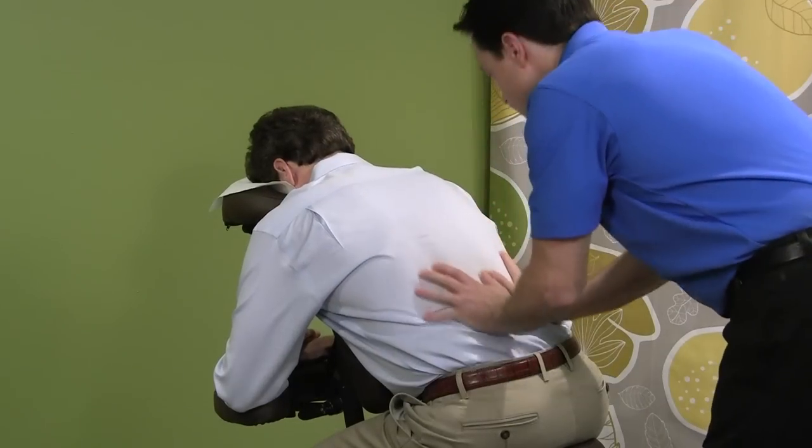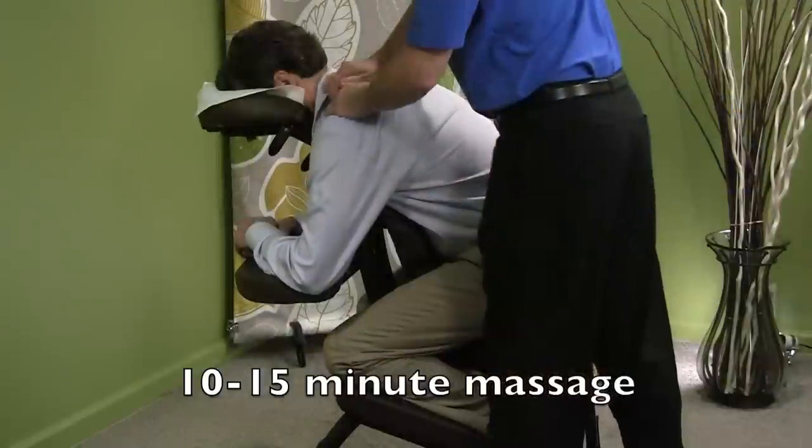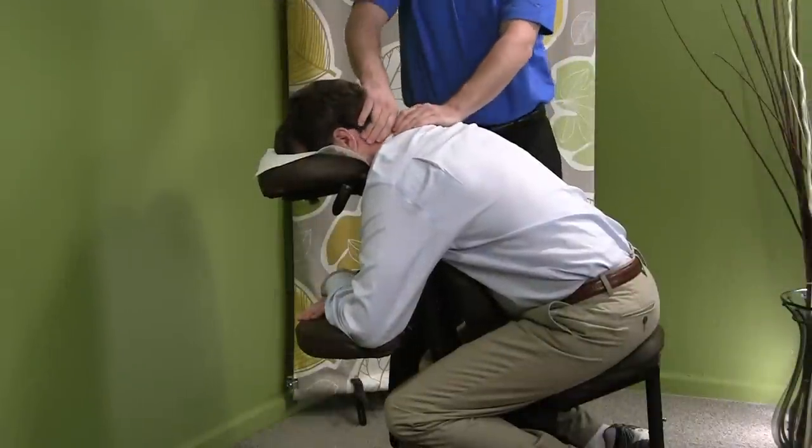We don't use any oils or lotions and it's a simple 10 to 15 minute massage. You work the shoulders, you knead the neck a little bit, and you work up by the head to break up some headaches.